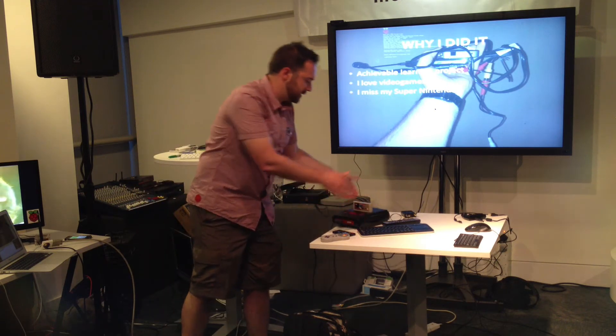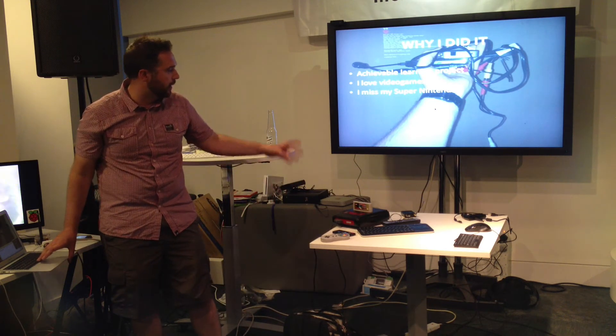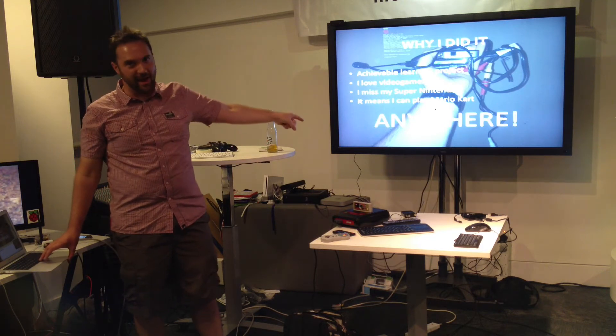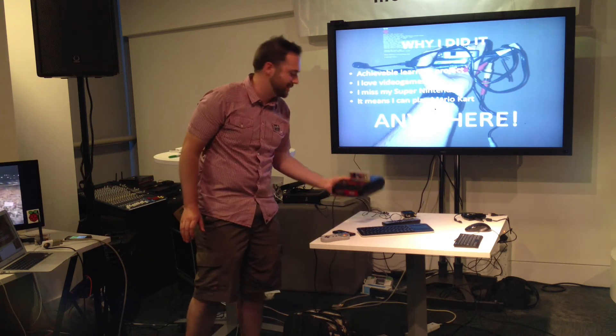Probably got like beer spilt in it or ash in the console or something like that. It doesn't work anymore and I miss it. And it means I could get to play Mario Kart anywhere — it's a fully portable Super Mario Kart machine.